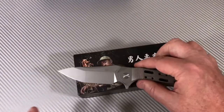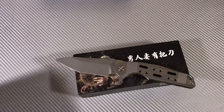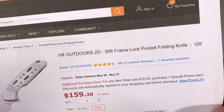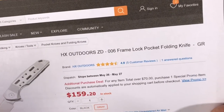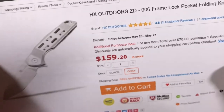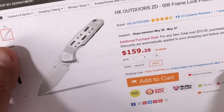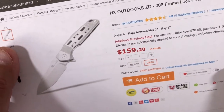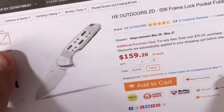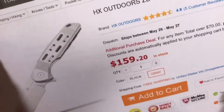Big knife too. When I got this knife I saw the specs on Gearbest — HX Outdoors ZD006, frame lock flipper — $159. I missed the deal when they came out; they had a discount code that knocked it down to $119. This is an awesome knife for $119. In fact, it's an awesome knife for $159 as far as I'm concerned.